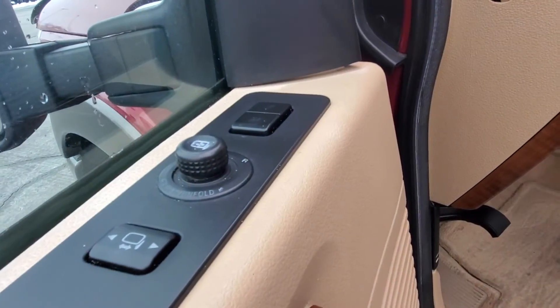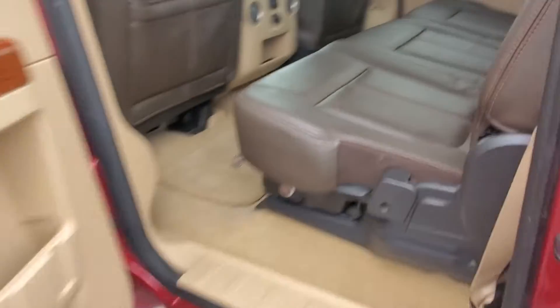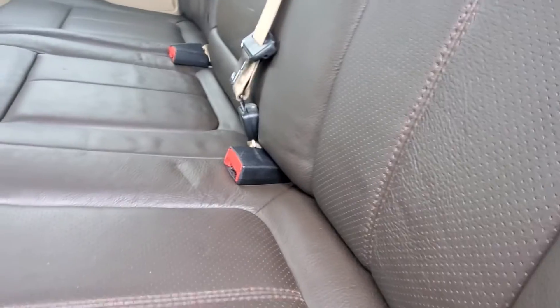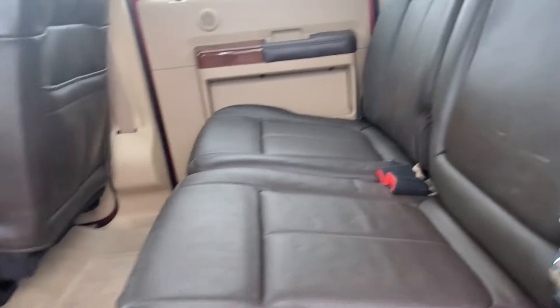Your studded mirrors, your folding mirrors there, automatic lights. Your foot pedals are all memory too. Love the color of these seats — real nice and dark. So you got a little bit more wear there too, no rips or anything.